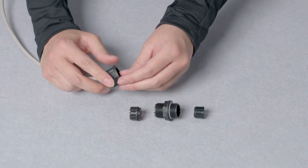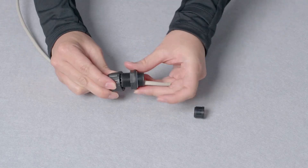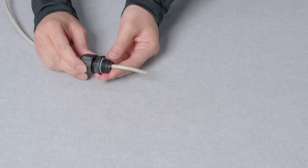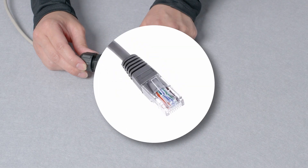When installing the cable, you should thread it through the waterproof gland before connecting. You may need a licensed electrician or a cabler in order to terminate the cable prior to the installation.